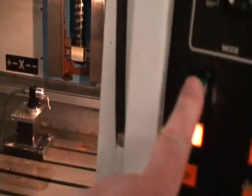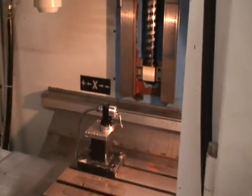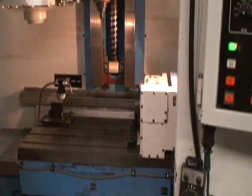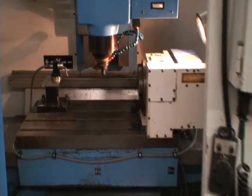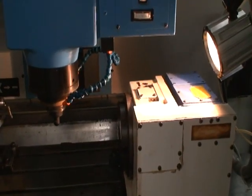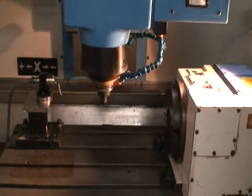I will start a program and do a demo for you. This is incorporating the 4th axis. The spindle sounds just as good now as it does at 8,000 RPM.